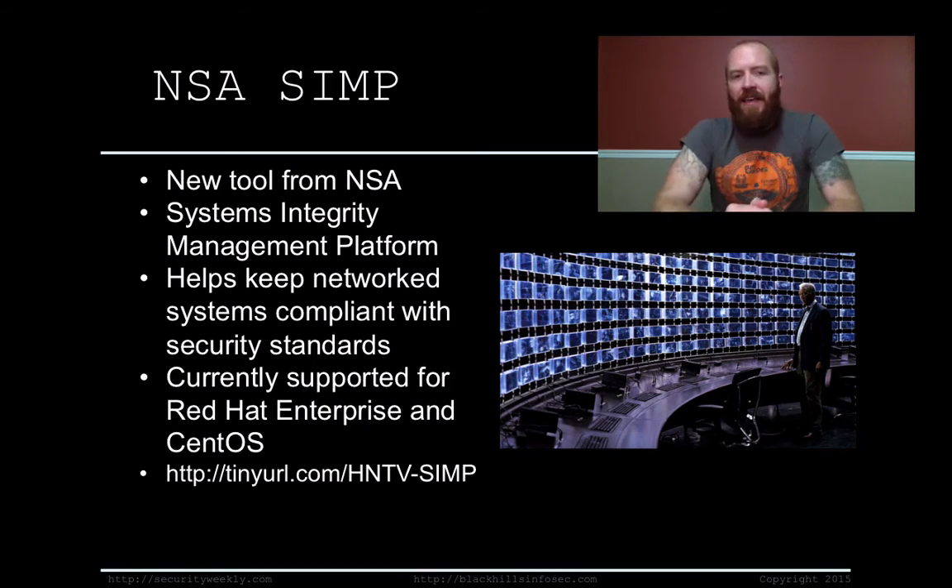The NSA released a tool called SIMP, or the Systems Integrity Management Platform. The goal of SIMP is to help keep network systems compliant with security standards and best practices. Currently it's supported for Red Hat Enterprise and CentOS, but it's out on GitHub as an open source project — so check it out.